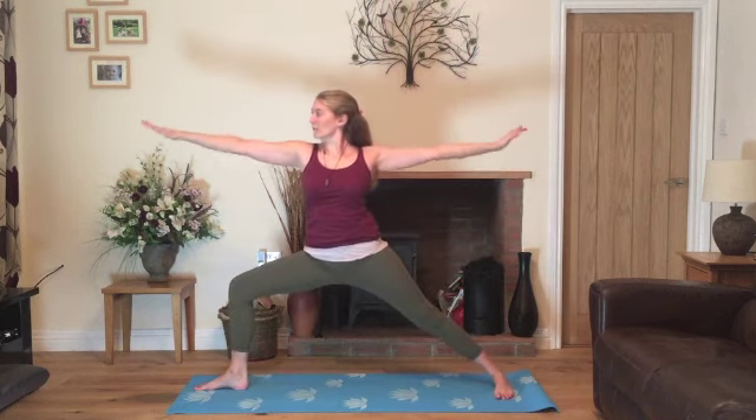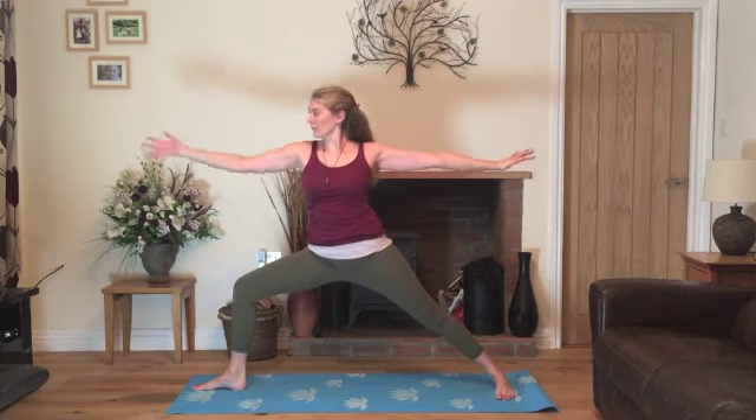Inhale, stretch up, straightening the leg. Exhale, back to warrior two. Inhale, stretch up, straightening the leg and exhale to warrior two. Last time, inhale and exhale.